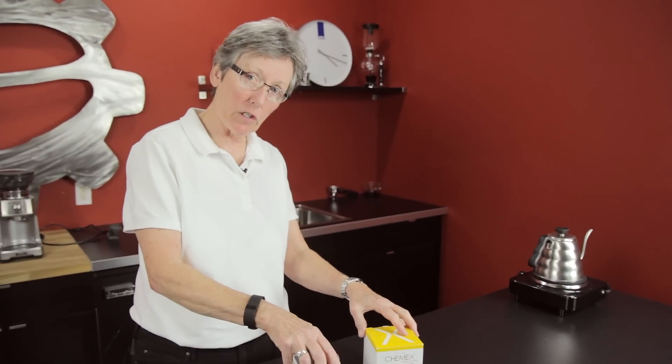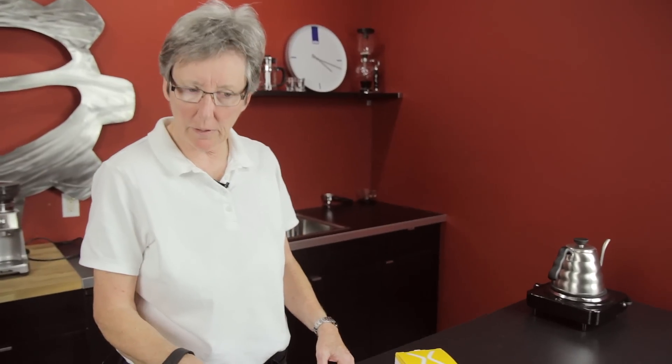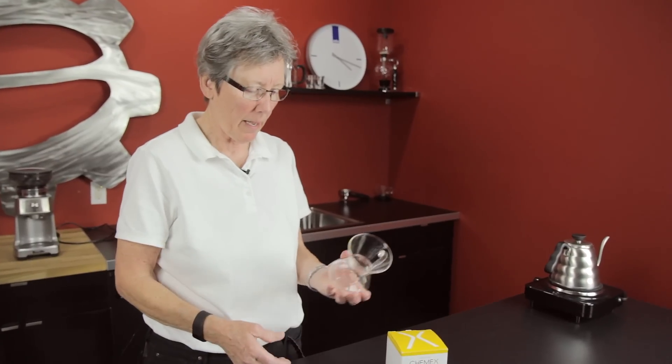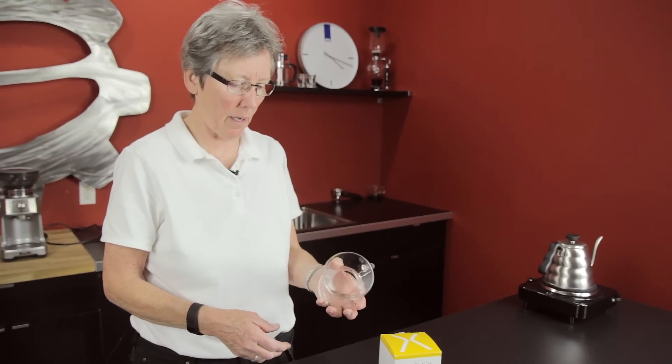I love these little Chemex cups, these mugs. I really like these. So I was going on a vacation this year and I said, I typically take my Aeropress with me, which everybody knows I love my Aeropress. And I just wanted to try something different. I love the shape of these Chemex mugs.